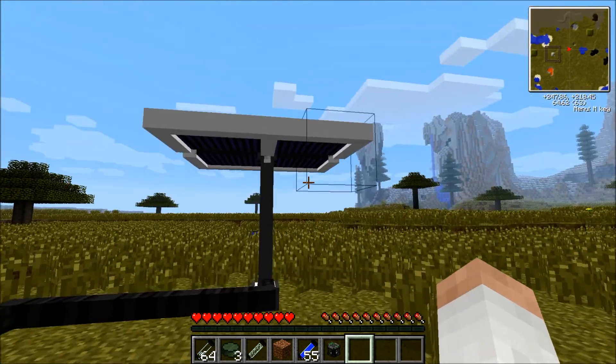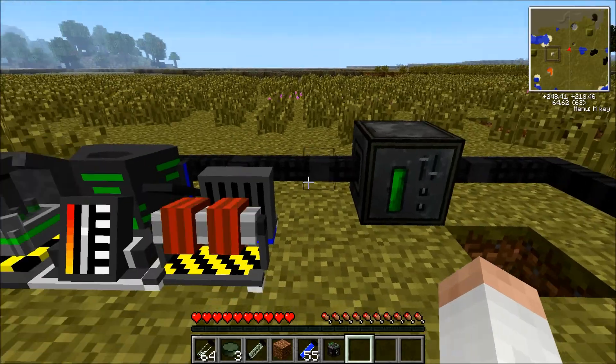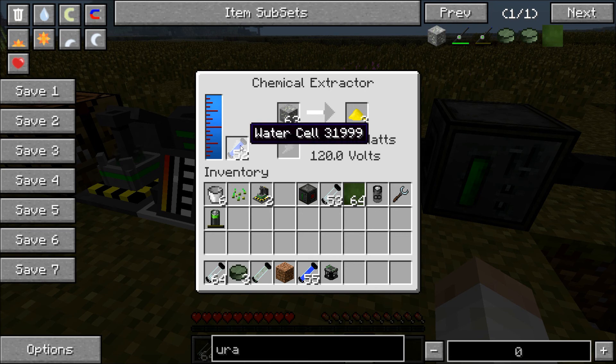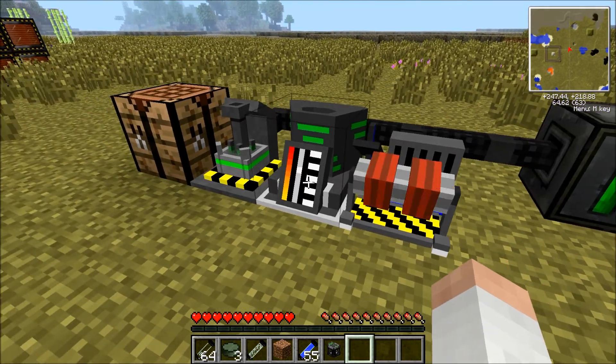Firstly, you want to power everything up. I only use one advanced solar generator — it's powering up this chemical extractor, which is the first thing you need. You're going to have to put water cells or water buckets to fill it up, then put your uranium ore in here. Remember to always wear a hazmat suit. You'll have to take out the yellow cake yourself and place it in here.